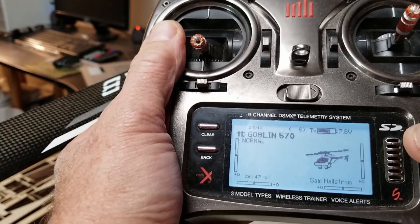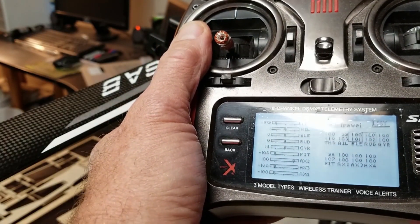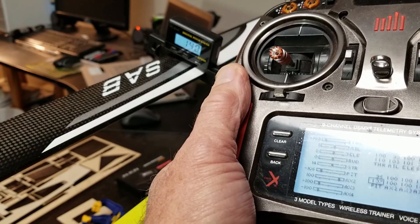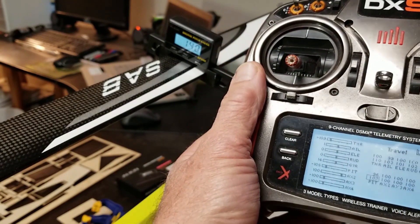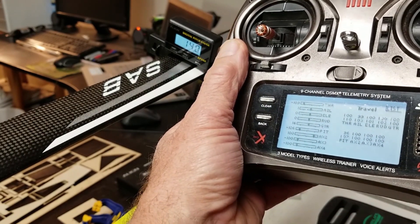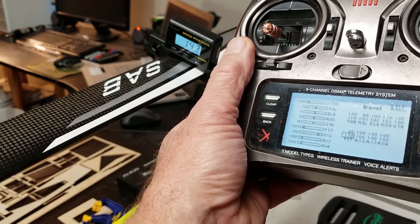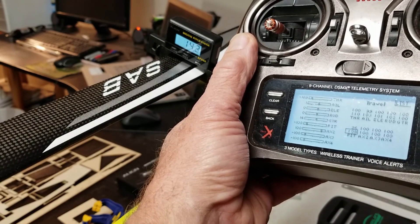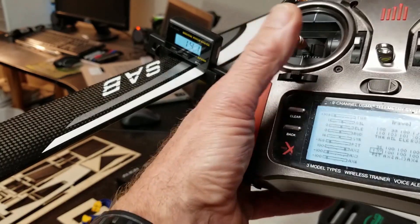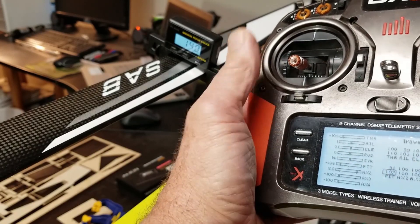If we go into the menu under servo setup right here and I adjust this number, you can watch that pitch angle move. It's at 107, and two clicks moves two to three tenths of a degree. Right back to where it was — very accurate servos, very accurate instrument.